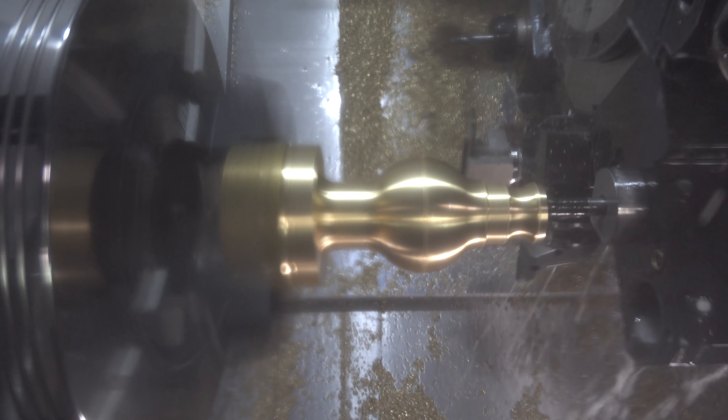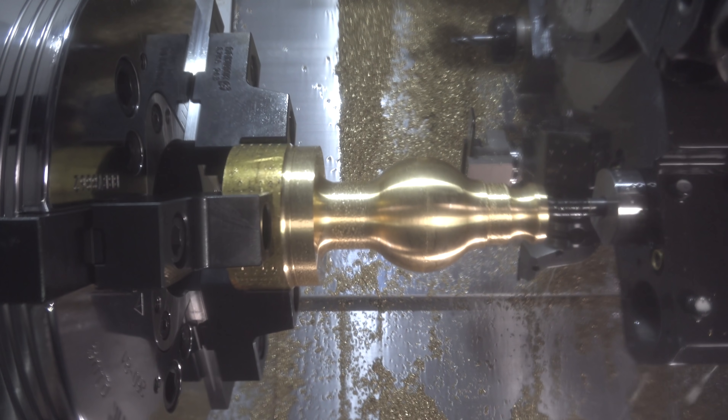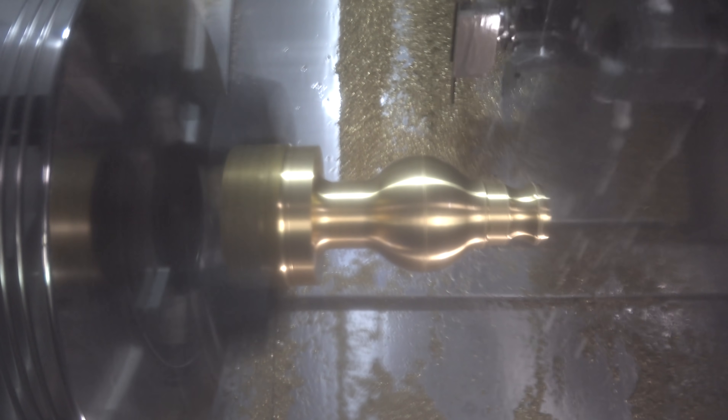All right, so we're pretty close to size — a couple tenths. I went ahead and ran a spring pass just to make sure there wasn't any leftover material before I made my adjustment. I'm now going to add three tenths and we'll run it one more time.